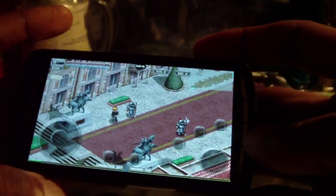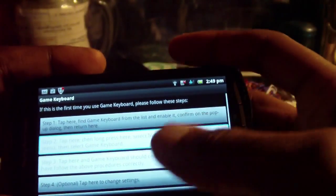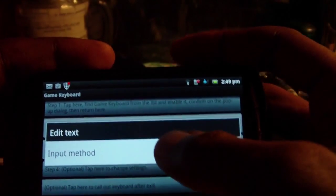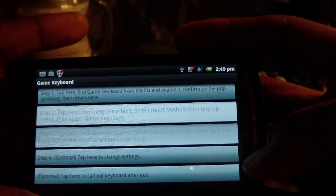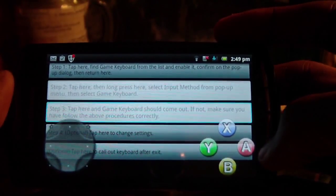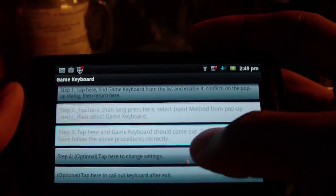So let's go ahead and demonstrate how this software works — or rather set it up to work right. Right now I have it set up as my regular keyboard. I'm going to go ahead and switch it over to Game Keyboard. It needs superuser permission, so you will have to have a rooted phone. Don't know anyone who doesn't root their phone nowadays, so that shouldn't be an obstacle.